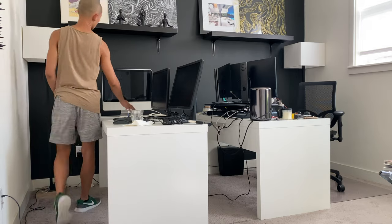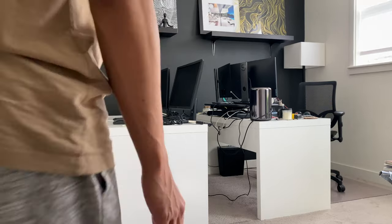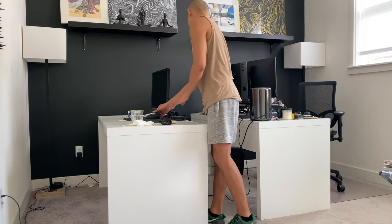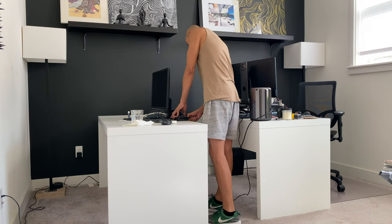Hi guys! In this video, I'm showing how I put together my office. I'm not even going to show you what it looked like before — it was really basic and it wasn't inspiring at all. COVID hit and I found myself in this room the majority of the day. I spent so much time here, so I wanted a space that I can feel good in and that can help with my creativity.